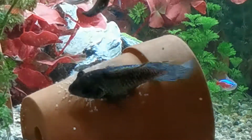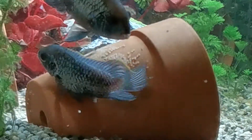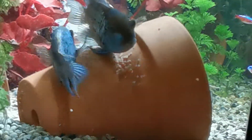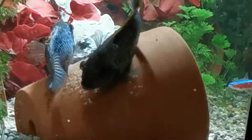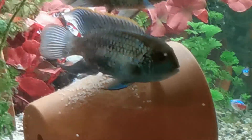I was just watching TV and I happened to glance over and saw that there was already some eggs laid, and she's carried on laying eggs ever since, which is pretty cool.